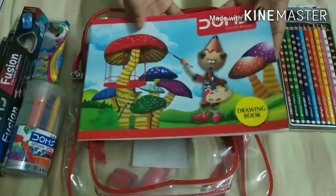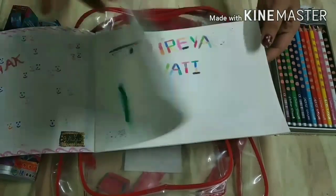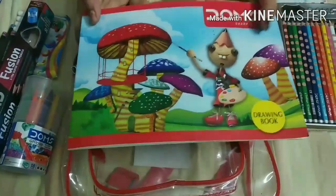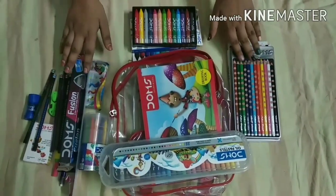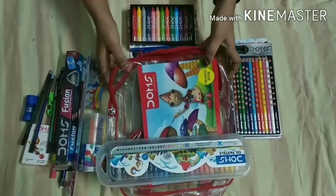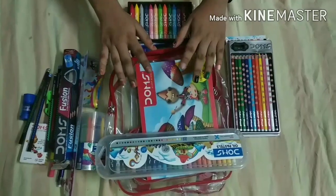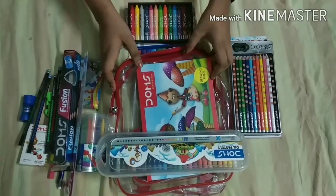Our next item is a Domes Drawing Book. I have not done much, but I have done some drawings — it is very useful for practice. So guys, I have given you all the products and honest reviews in this video. These products are best for me and work well. I will give all the links in the description box so you can purchase them. That's all for today's video — bye bye, take care, be safe!